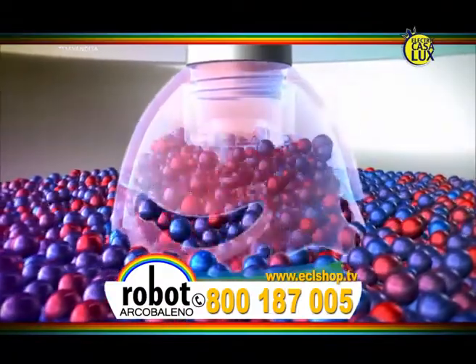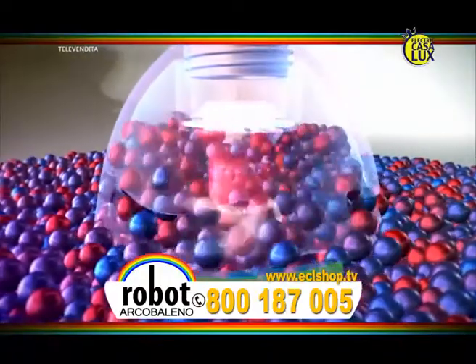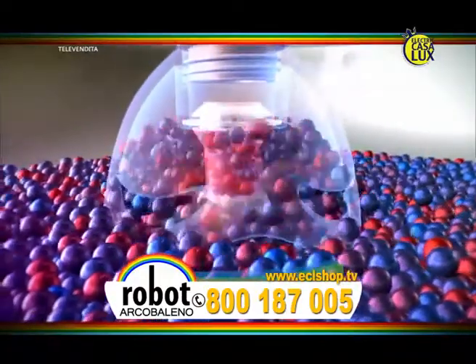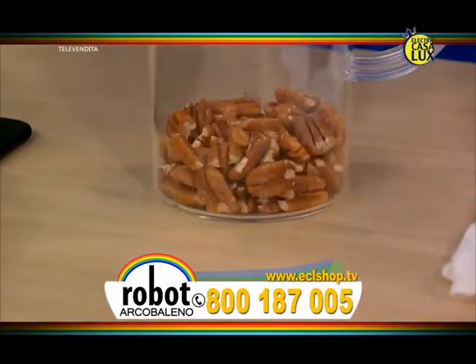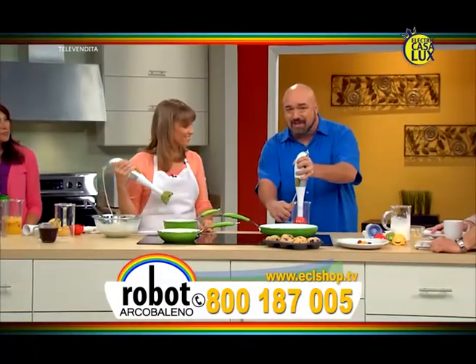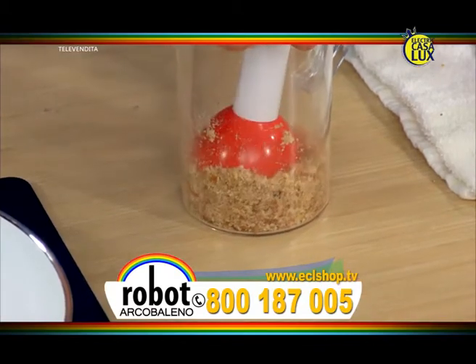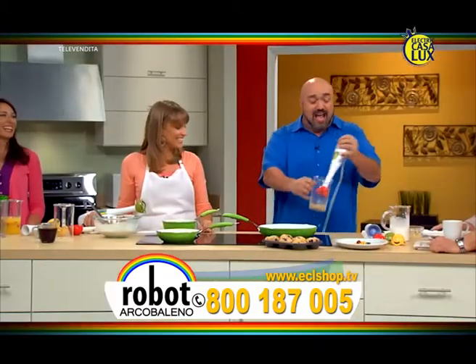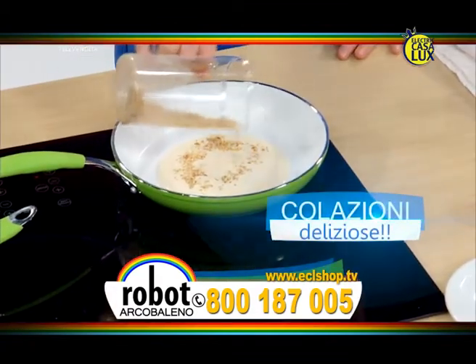All'interno dello straordinario design di Robo Arcobaleno c'è un potente motore a due velocità. È compatto ma super potente. Al posto di spostare gli alimenti nella scodella come la maggior parte dei robot da cucina, sminuzza i cibi polverizzandoli in pochi secondi. Svito e cambio la lama con quella per sminuzzare e macinare. Guardate queste noci: il tappo contenitivo brevettato le polverizzerà senza spargerle. 3 secondi e abbiamo una montagna di noci sminuzzate pronte per i pancake.